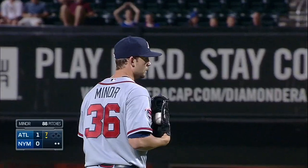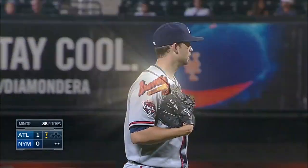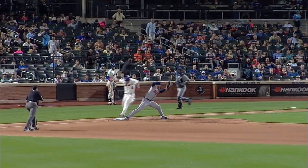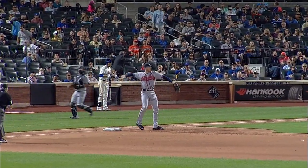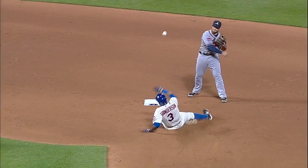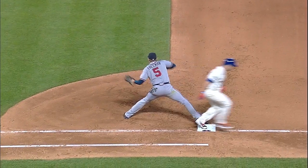Ball was not hit hard so Simmons had to throw it from where he caught it. And La Stella did a nice job of doing a little bit of a neighborhood job here himself. Get rid of it down there, and La Stella already off the bag to get rid of it to Freddie Freeman.